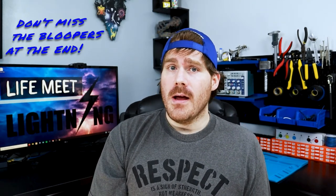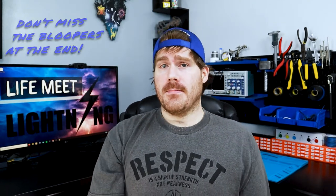Alright, there are other ways to check if a fuse is bad, but in the spirit of this quick tip series, I'm going to be wrapping it up here. I'll be covering this stuff more in depth in my Learn Electronics for Beginners series, so check it out if you want to know more. If you have suggestions or questions you'd like to see answered in future videos, leave a comment below, and don't forget to like, subscribe, and share. This is LifeMeetLightning, here to bring a little lightning into your life.